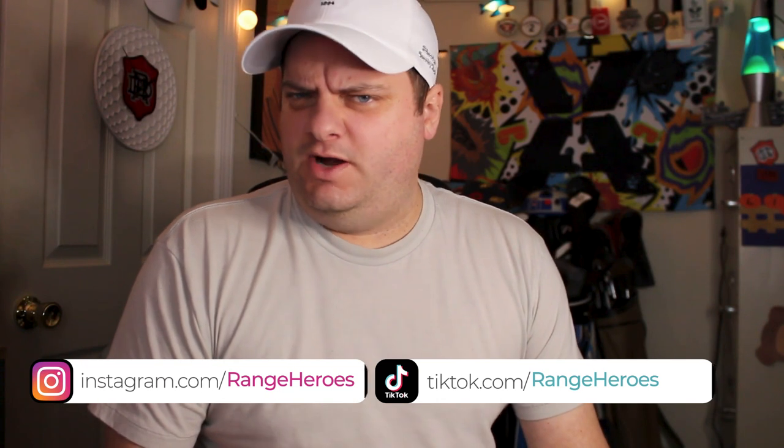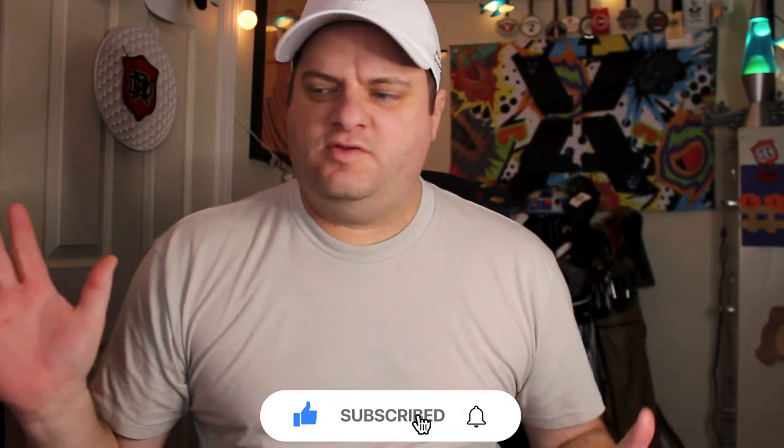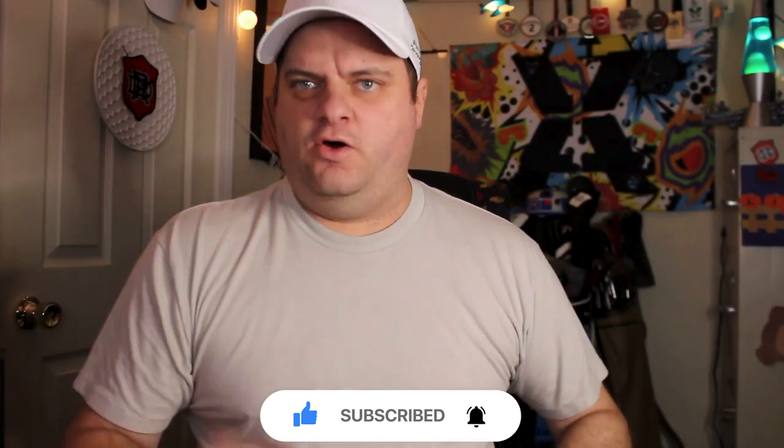That Range Life, a channel sometimes about golf. Still working on the rebrand of our YouTube channel here and getting it right. Go down below, hit subscribe, hit the bell so you get notified every time we post one of these videos — a vlog, who knows what we're going to post. You want to get notified, we're posting it.